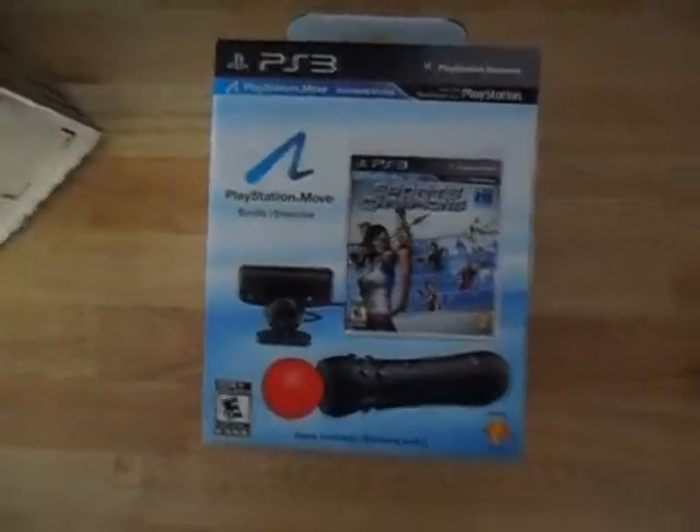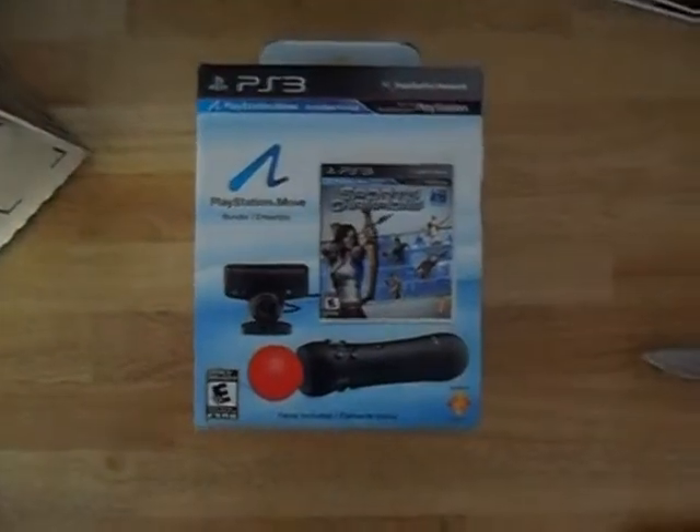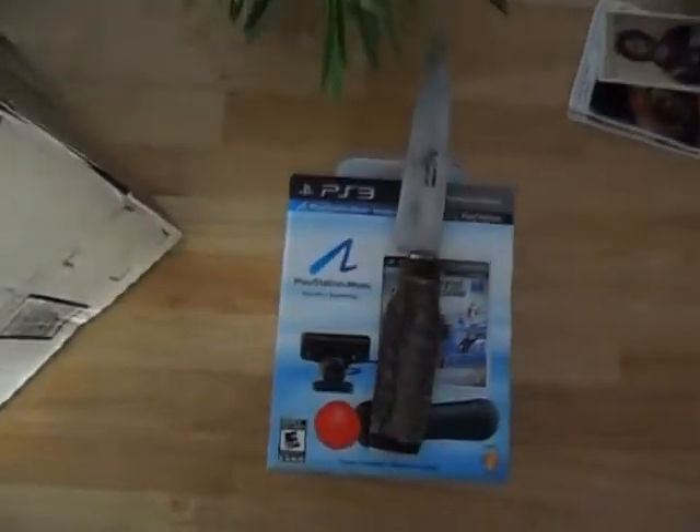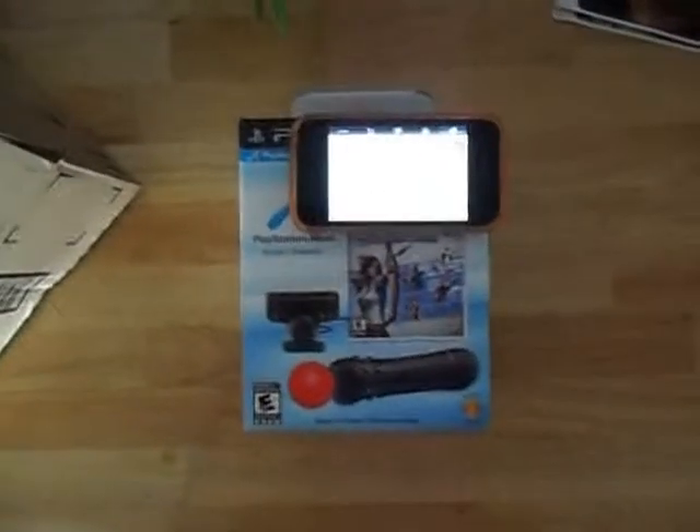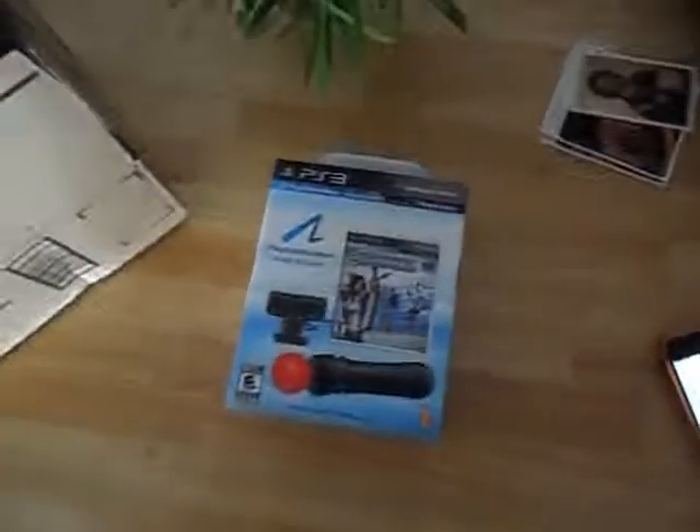Okay, and here we have the box which is pretty small actually compared to my hand. Here's the knife I used, and for reference here's an iPhone. So yeah, it's pretty small — it looks bigger on the internet.